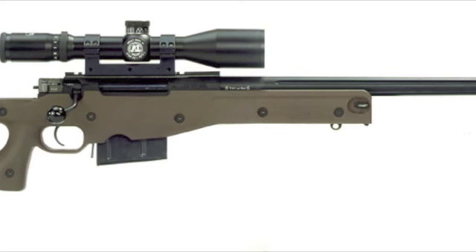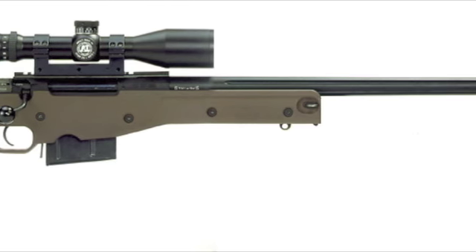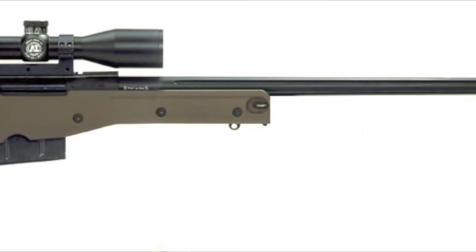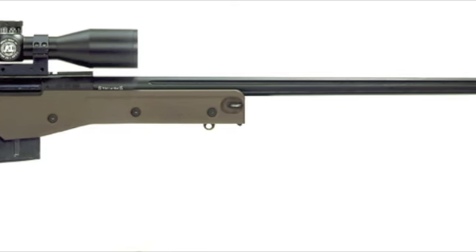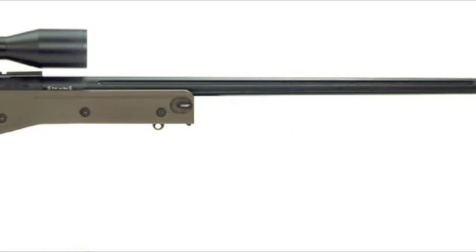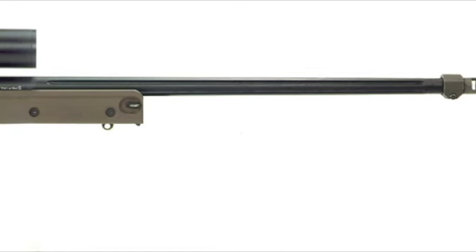The L96 was designed to work in the harshest conditions. It is designed to operate in temperatures of negative 40 degrees Celsius. Everything is designed for the cold, including the bolt and even the trigger guard. Traditionally, the L96 chambers a 7.62x51mm NATO round, but can be fitted for many different types of ammunition.